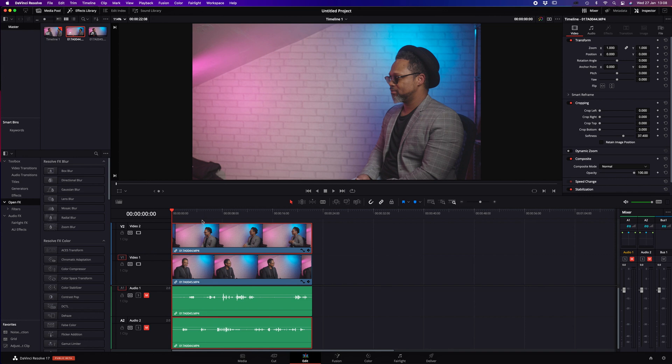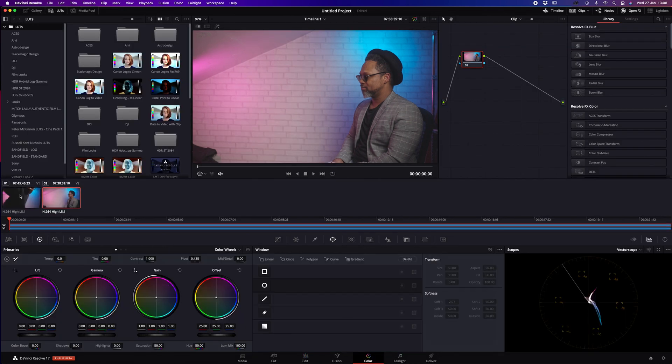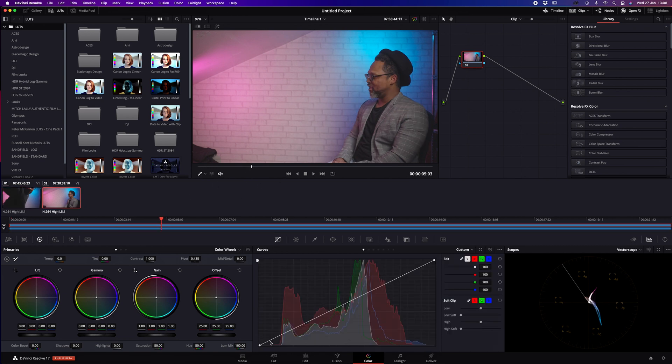I'm going to go over to the screen now and show you how I clone my videos. I've already put the two videos I'm going to combine together. What I like to do first is color grade the footage, so I'll go over to the color wheel and color grade this one — just a little slider like that.